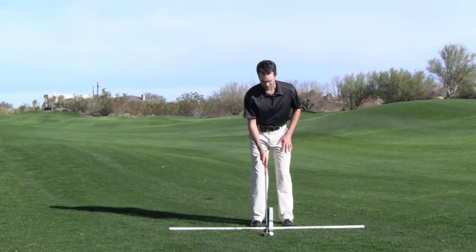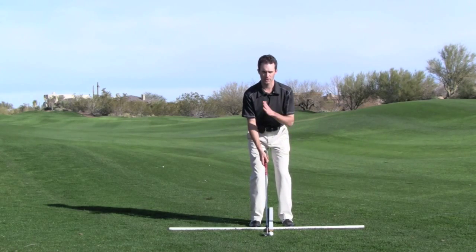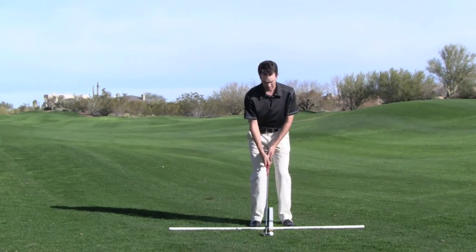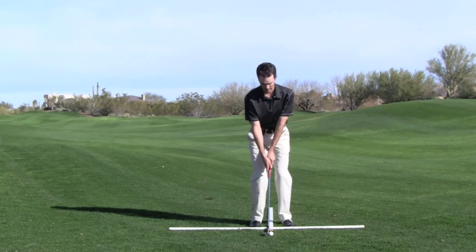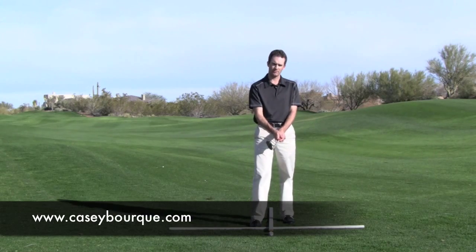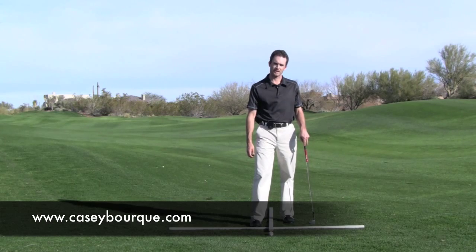So we want the club face square to our target line. Our stance is relatively narrow because we're not swaying. Ball position is centered. We're relaxed over the ball and now we're ready to give it the motion. If there's anything else you'd like to know about golf, visit www.caseybork.com.